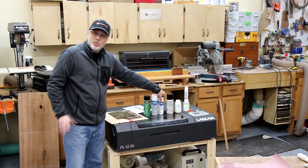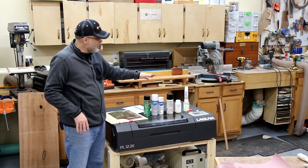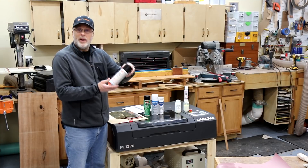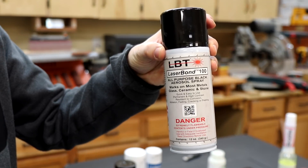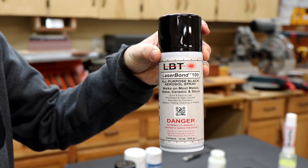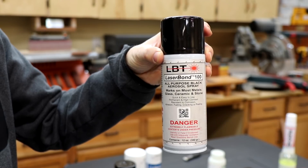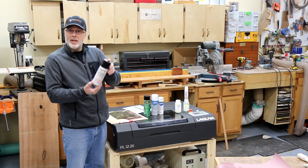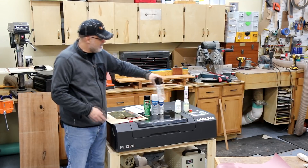Those were the two I was planning to compare to Dry Moly, and then someone said there's a new product out there called LaserBond 100. This was developed by Paul Harrison, the same guy who developed the formula for the original Surmark product. He now has his own company, LaserBond, with the same purpose. So I added that to the test.